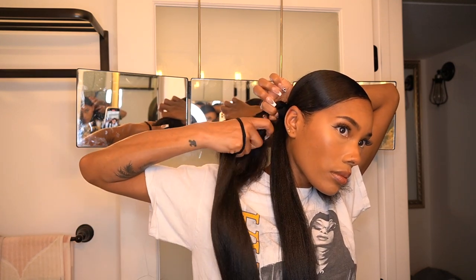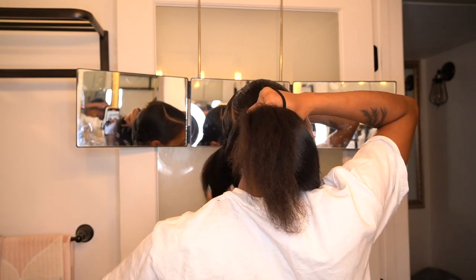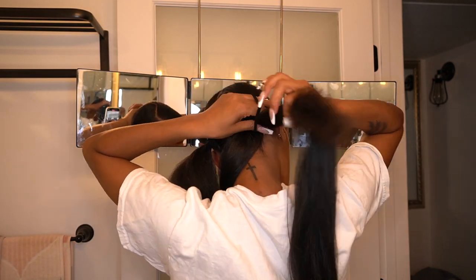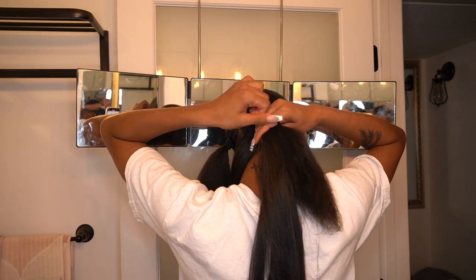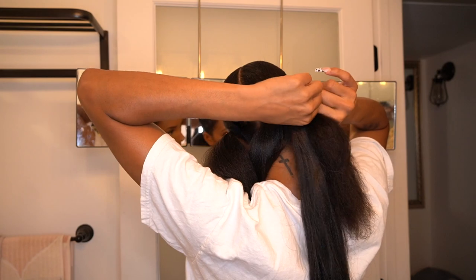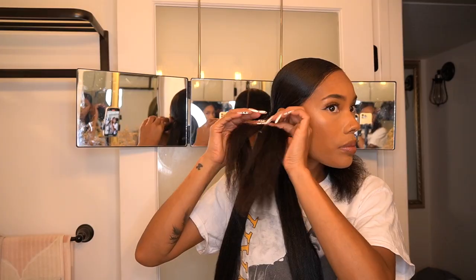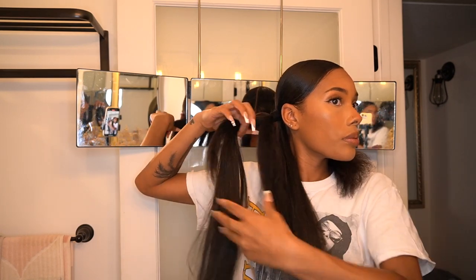I line that up with my ponytail, then take one side and move it out of the way, take my hair tie, and just tie it onto my ponytail. Once the hair is tied on, it should look something like this. Then you take your real hair, put it into two sections, and put half with one side of the braiding hair and the other half with the other side of the braiding hair.